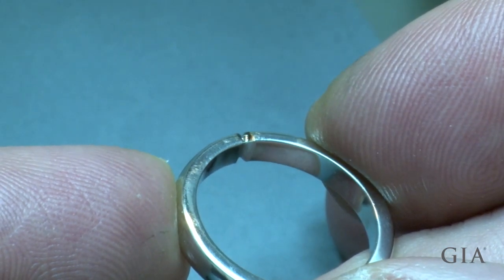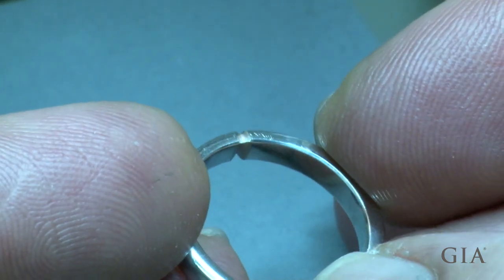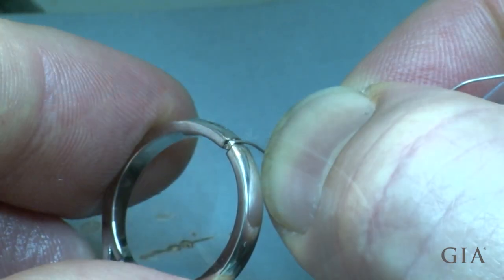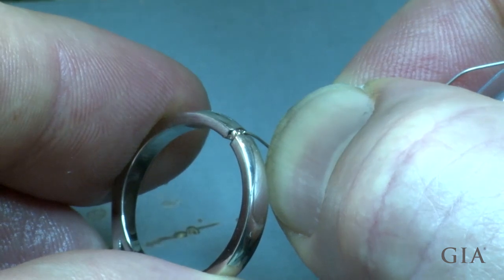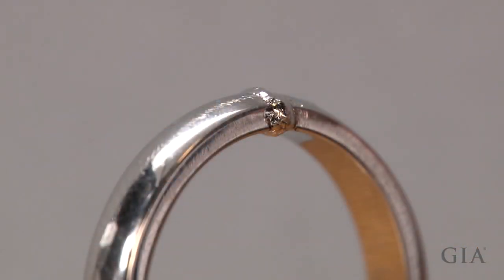Laser all the way around the joint to make sure the seam is welded all the way through. Then laser fill the chamfers with 28 gauge platinum cobalt wire. Be sure to overfill the chamfers so you can smooth the joint without reducing the original dimensions of the shank.